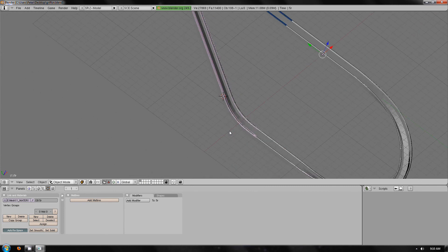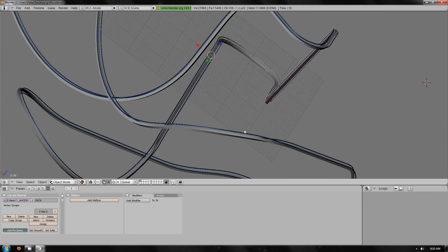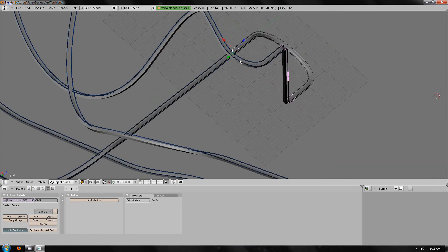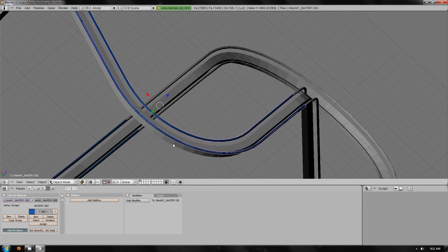Also I forgot to mention that when doing the naming of the rails, also do the same as you did with the spine — just delete the texture.